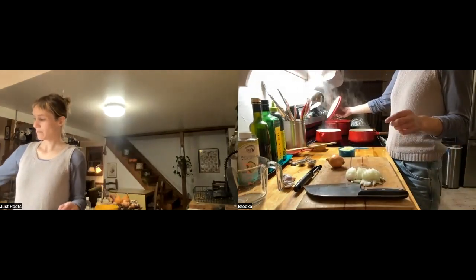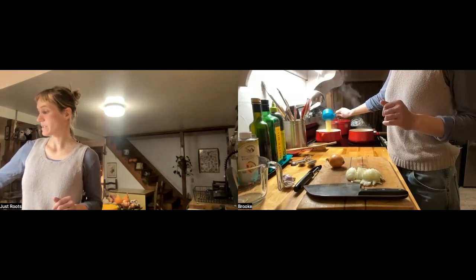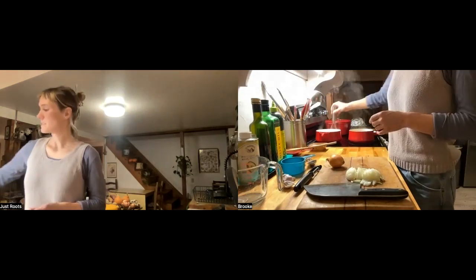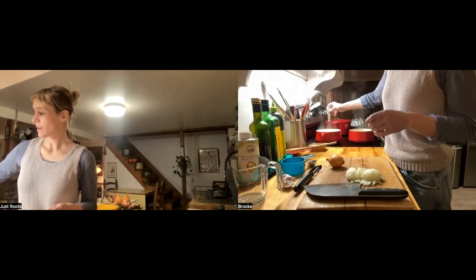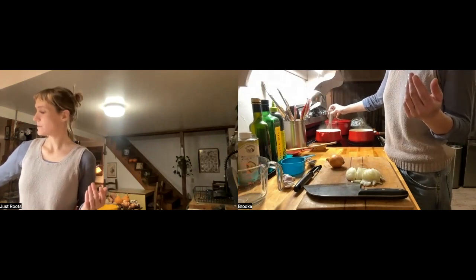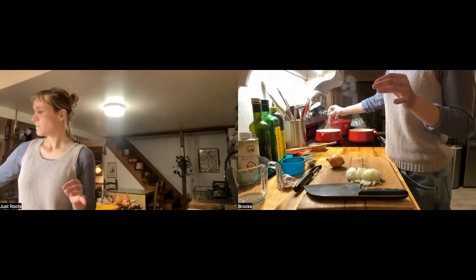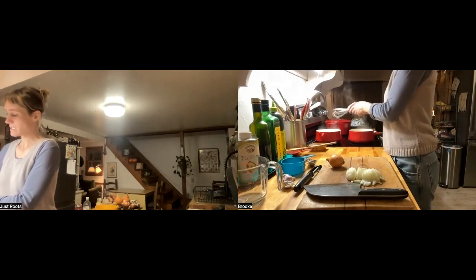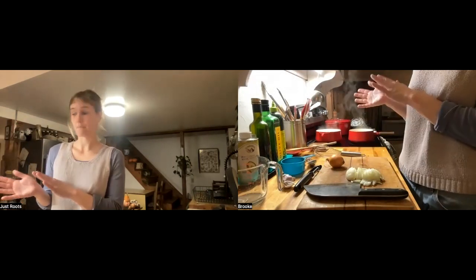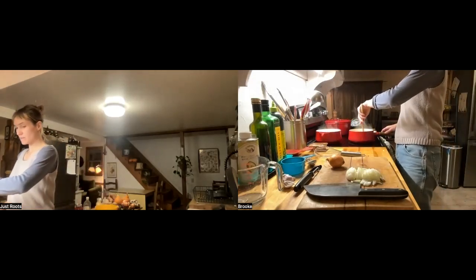The water is boiling for the polenta, so I'm going to drop it in. The water is already salted. What's really important with polenta is stirring it so it doesn't stick to the bottom initially — you want to separate those grains from each other. In the first five minutes, stir continuously. After that, we leave it mostly alone like rice and close it up. Put it on medium heat, check and stir every couple of minutes.